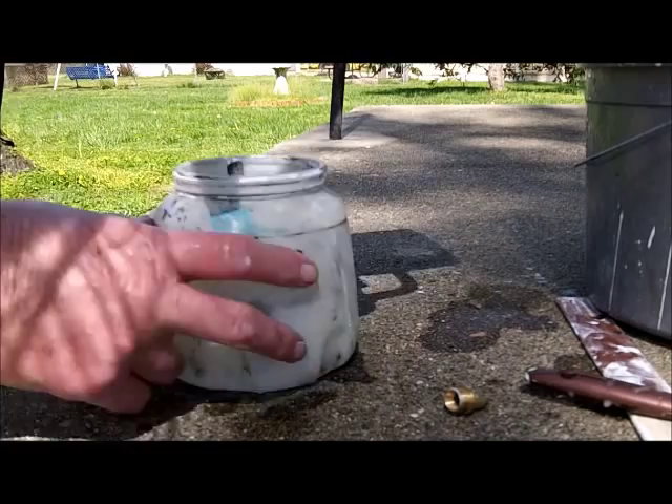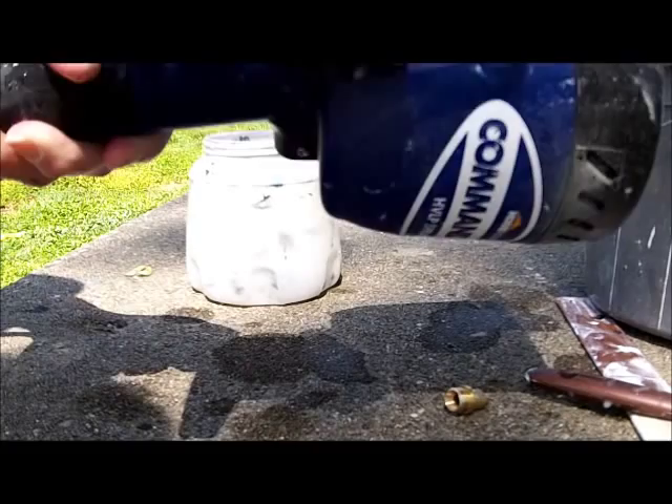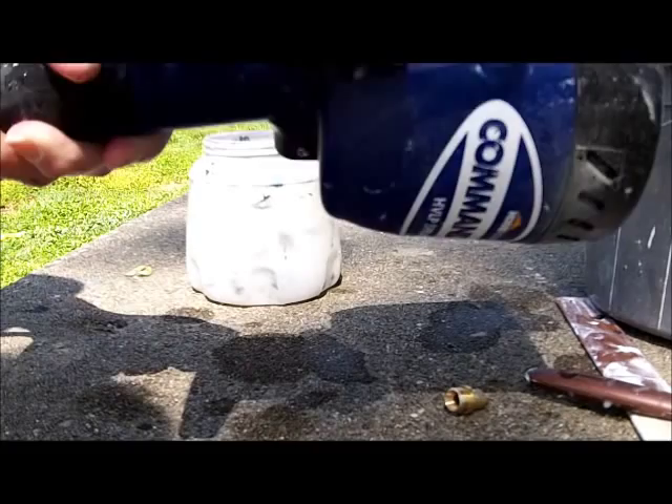This is electric. Please be safe when you're using anything that involves electricity and water. I unplug it each time before I clean it, after I get the cup emptied. Be safe. Have fun.